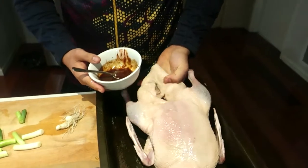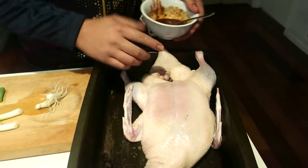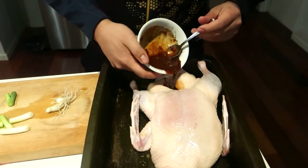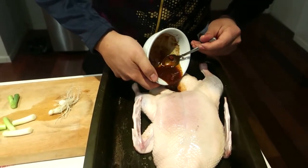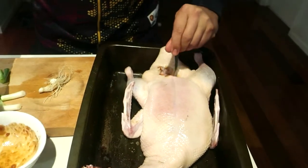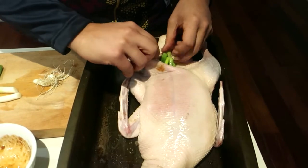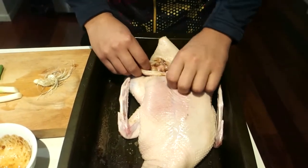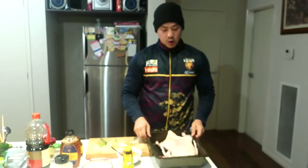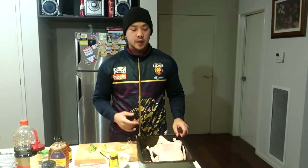Grab your duck — here's the opening — and we'll just feed that marinade in there. It goes all the way in. Add some spring onion in there, and if you have fresh garlic, just put whole garlic bulbs in there, maybe three or four. Let it air dry in the fridge overnight — 24 hours — and then we'll start roasting this.